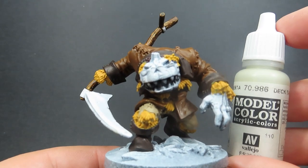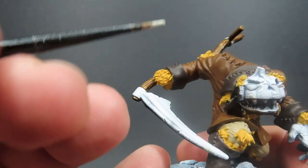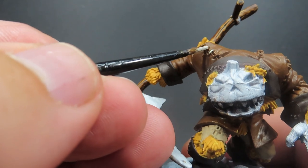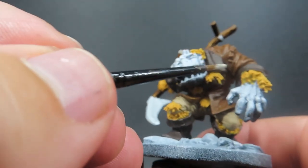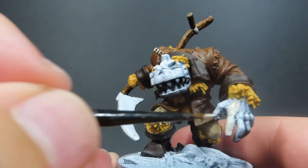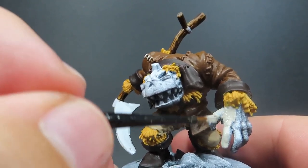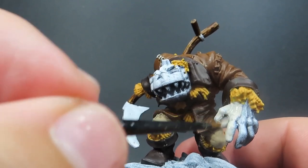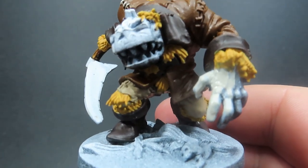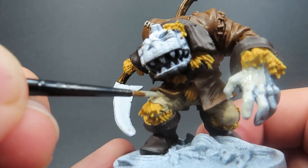Then once we have the handle of the scythe painted up, we're coming in with some Deck Tan, which is a very off-white color, for the stitching of our scarecrow. He's got quite a lot of stitching all over him since he's cobbled together. We're also going to use it to paint up the glove — he's just got the one glove. It's just a matter of coming in and picking out all those little stitchings; it's going to take a little while but it'll really help sell the effect by the end.